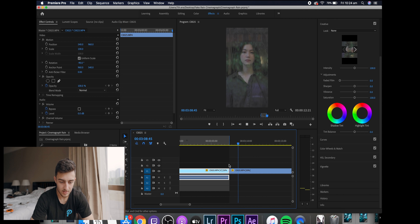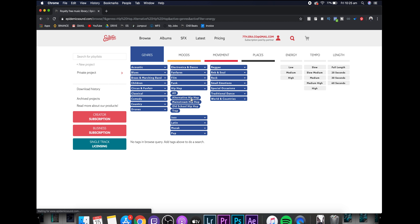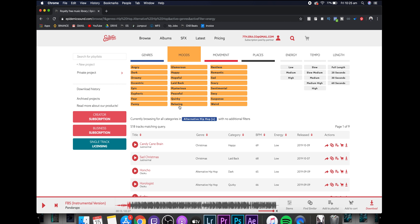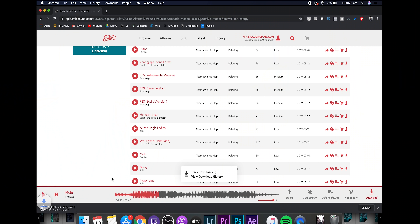That doesn't loop at all, so just put a cross dissolve — apparently that works. For music we're going to use Epidemic Sound, which is where I get all my music from. I'm thinking a lo-fi, chill beat — alternative hip-hop — I want the mood to be relaxing. That's not too bad, that's good enough. I highly recommend Epidemic Sound, I use it for all my videos.